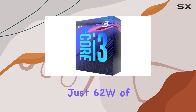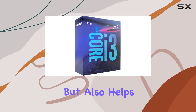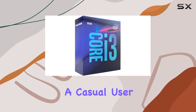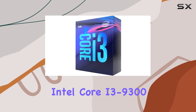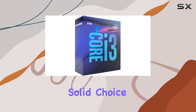One of the standout features of the Core i3-9300 is its power efficiency. Drawing just 62W of power while delivering exceptional performance, this not only translates to lower energy consumption but also helps in maintaining cooler operating temperatures, ensuring longevity and stability for your system.